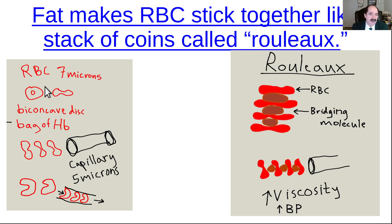Here is a red blood cell about seven microns in diameter, and a capillary which is only about five microns in diameter — so red blood cells have to deform themselves a little as they go through. During that time there's gas exchange: oxygen is given to the tissues and CO2 is released. When you have bridging molecules — typically LDL cholesterol — that stick the red blood cells together, the blood becomes thicker like a milkshake instead of like water, making it harder for red blood cells to go through the capillary.